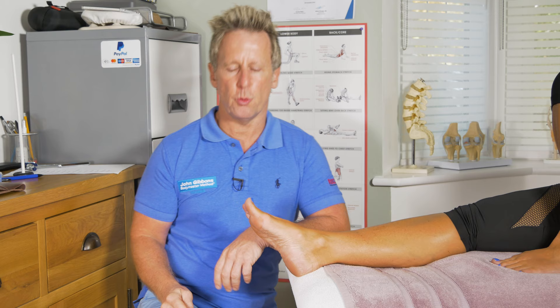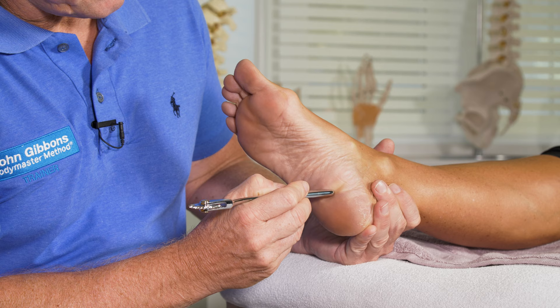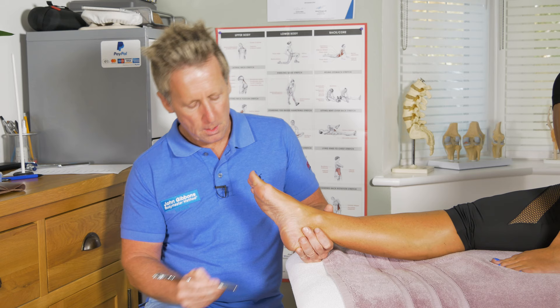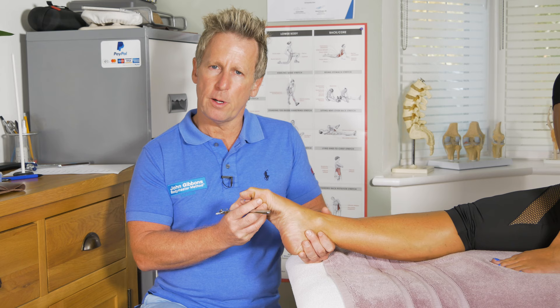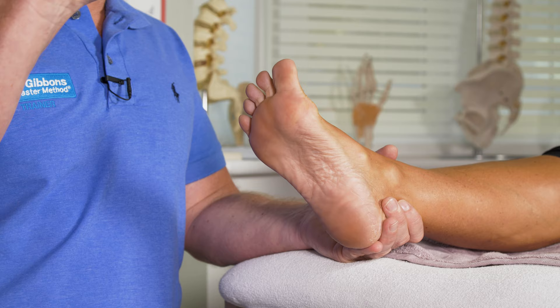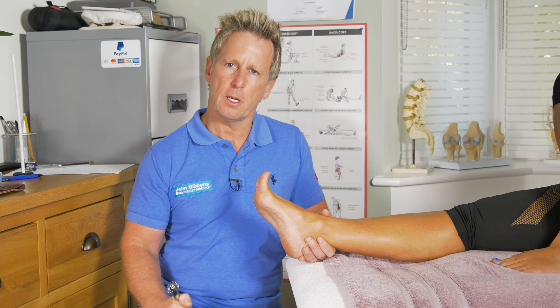I tend to start from the inside and go to the outside, back to the inside. A lot of people are ticklish, so be careful. If you do that and notice the toes are naturally curling down, that would be a normal response for the Babinski. If you notice that the toes go up and out — extended, with the toes splaying out — then that would be a positive response.